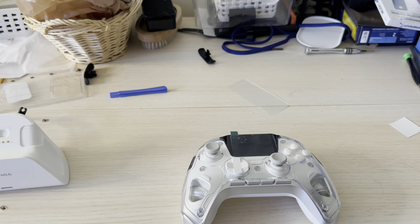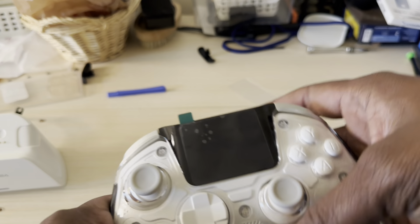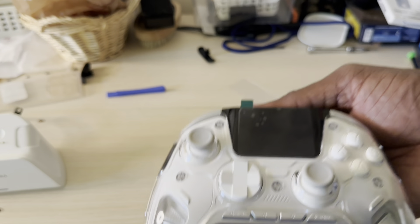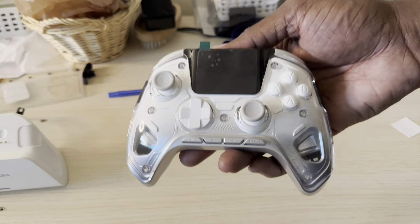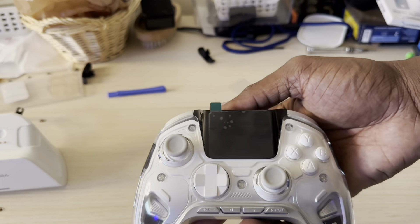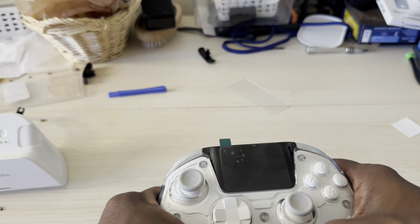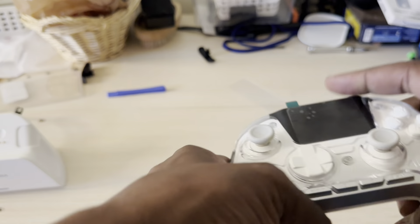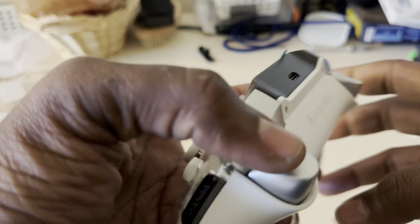It comes with a USB Type-A to Type-C cord. Now, the weight on this controller is fantastic — you get a nice heavy weight to it and it feels so premium. This is by far one of the best budget controllers out there. The weight is fantastic, it is very comfortable in your hand, and you're not going to feel any fatigue after long gameplay.